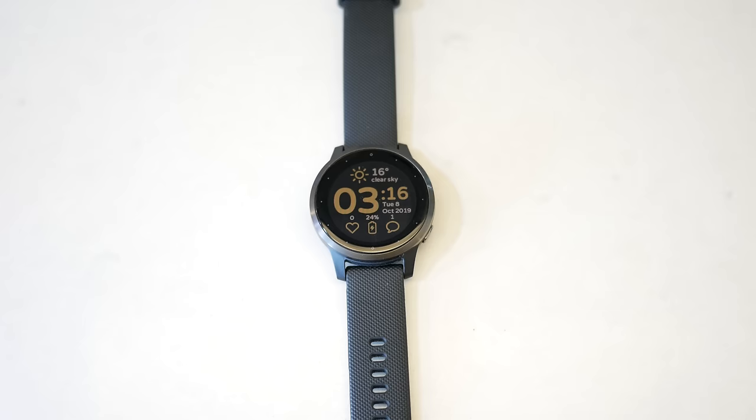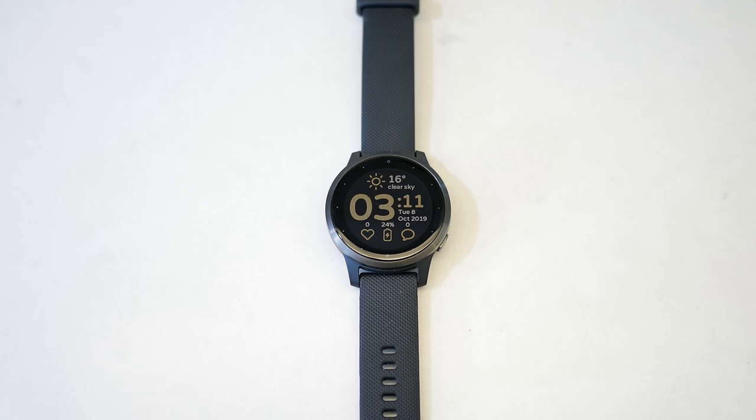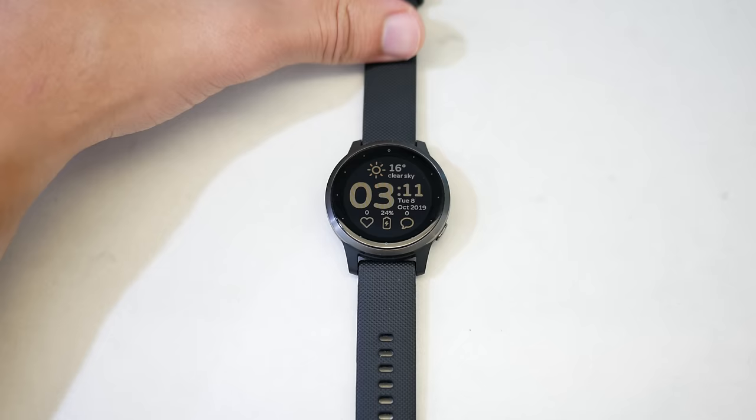My favorite watch face is called SkyTracker Anti-Aliasing. It looks very aesthetic and uses all the screen real estate to fill it with purposeful information — detailed weather with an illustration and temperature, battery life, date, and beautiful time display. You can fully customize and configure it, but you'll need to upgrade to the premium version, which I think is worth the minor cost.